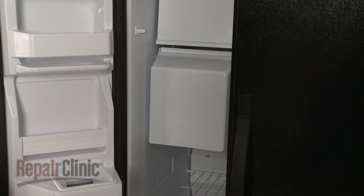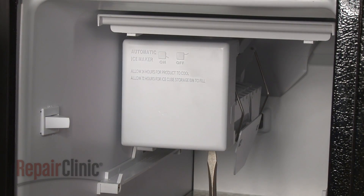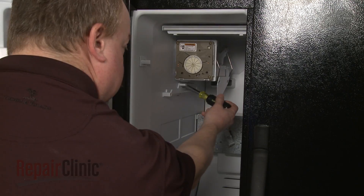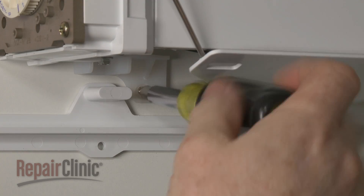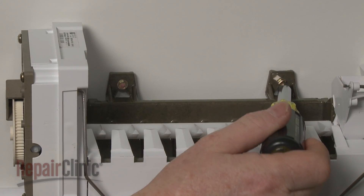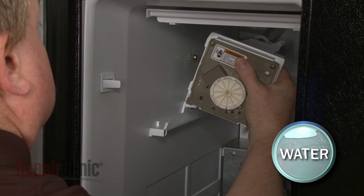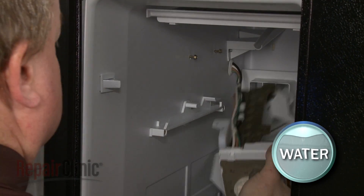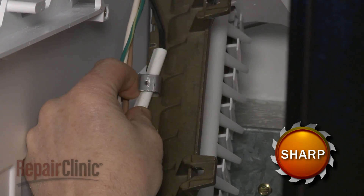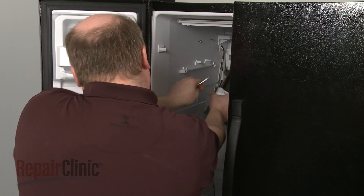To uninstall the ice maker, first remove the ice bucket. Now lift up the ice access door and pull off the ice maker cover. Remove the bottom screws securing the ice maker assembly mounting bracket. Loosen the top screws and lift the assembly off of the screws. Be aware the ice tray will likely be filled with water or ice. Release the thermal fuse from the retaining clip, depress the retaining tab to release the wire harness, and you can remove the ice maker assembly from the freezer.